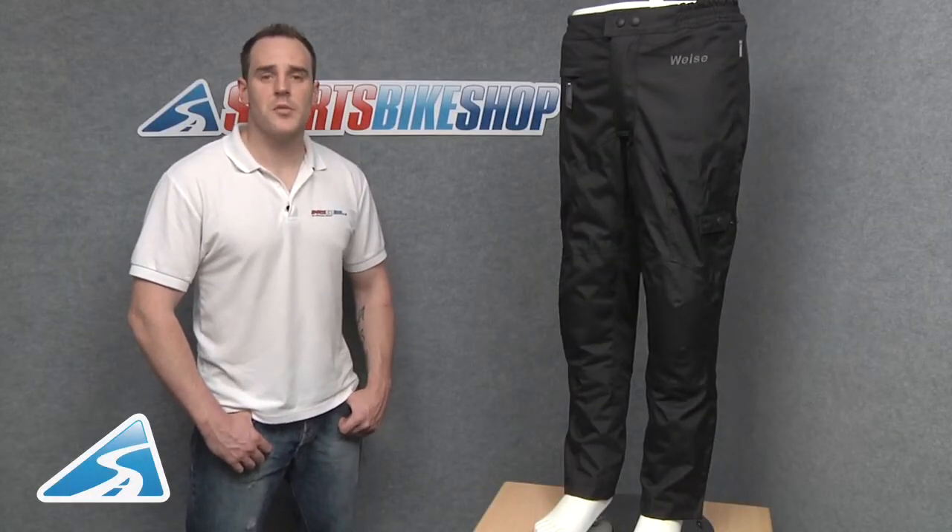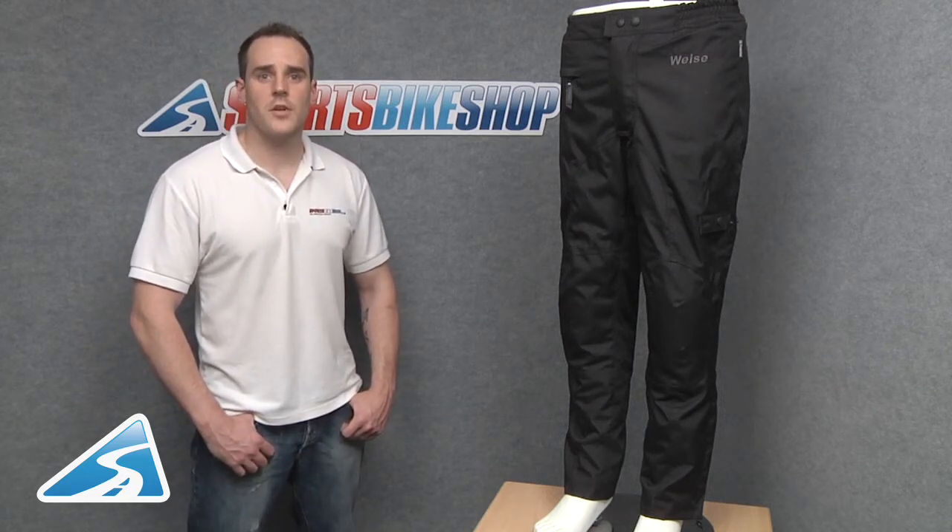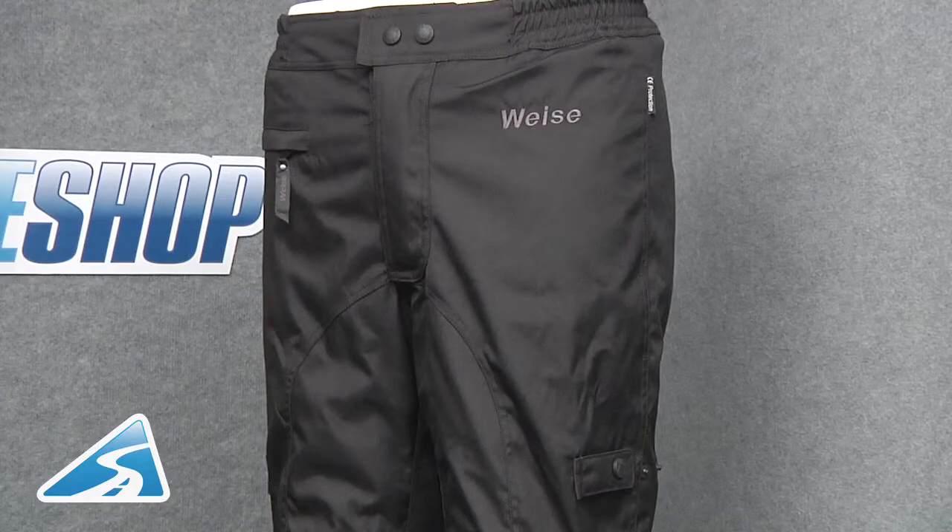This is the VICE X-Blade jean. It's made from 600 denier nylon and it's available in sizes extra small through to 5 extra large. If we take a look at the top half of the jean, we can see there's a press stud and zip crotch closure with a storm velcro flap, a single zip pocket to the waist area, and a three point press stud adjustment just above the knee.